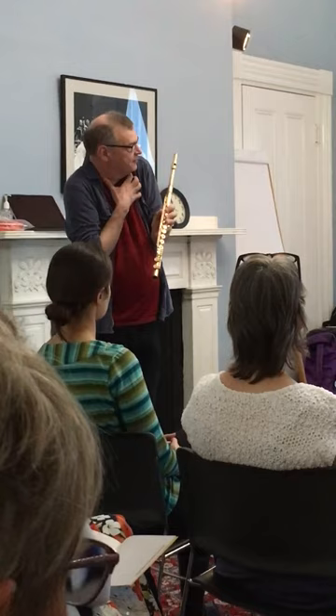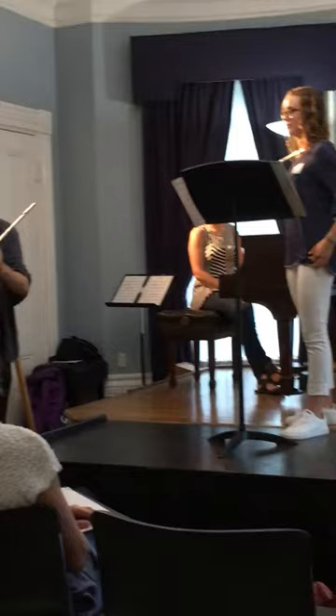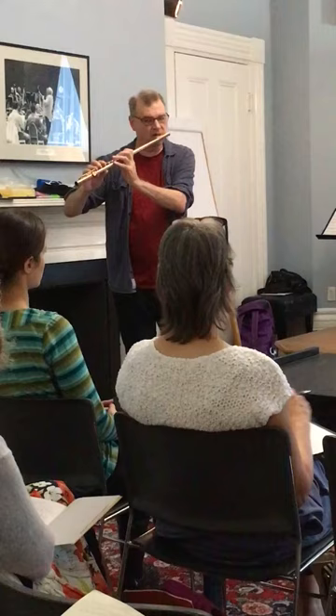Can you play a low A? I'm a fan of the thumb being more towards the middle finger. Sometimes people get like... so I like the hand to be like this.